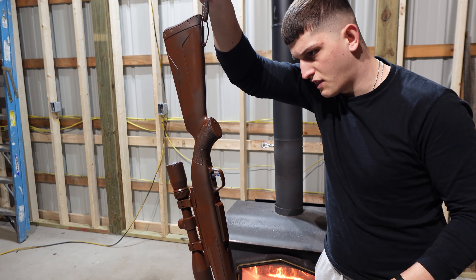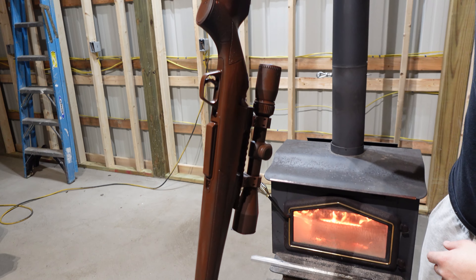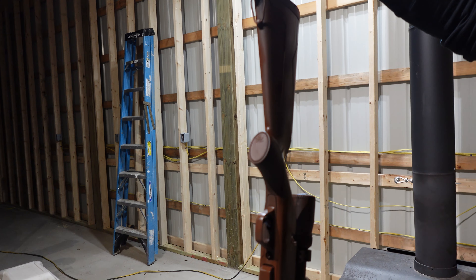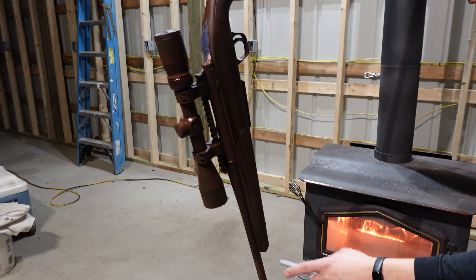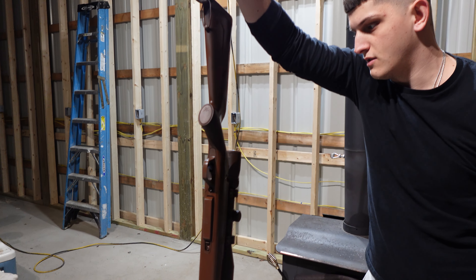I just did a thin, thin coat. It's looking pretty good honestly for the first coat. I'm probably going to do one more coat after it dries up — it's out in the sun so it should dry pretty quickly. I might have to hit the barrel a few more times, but it's looking really, really good.